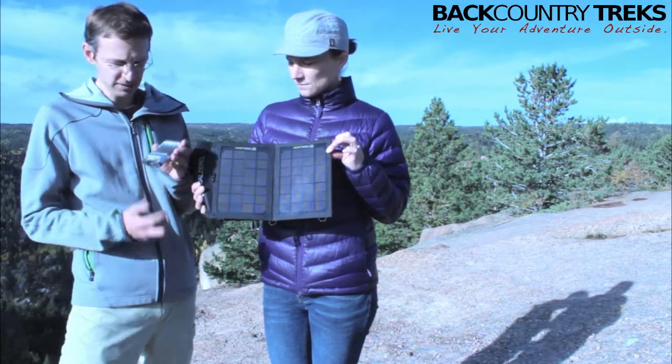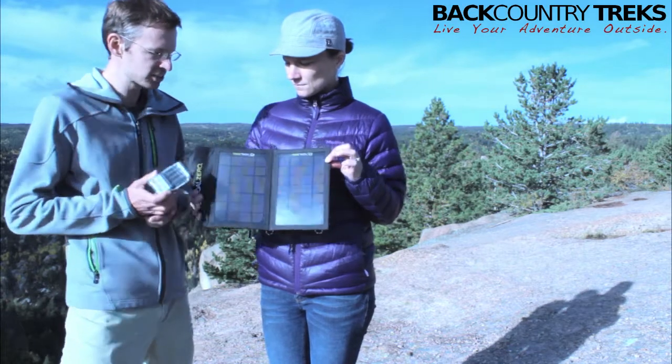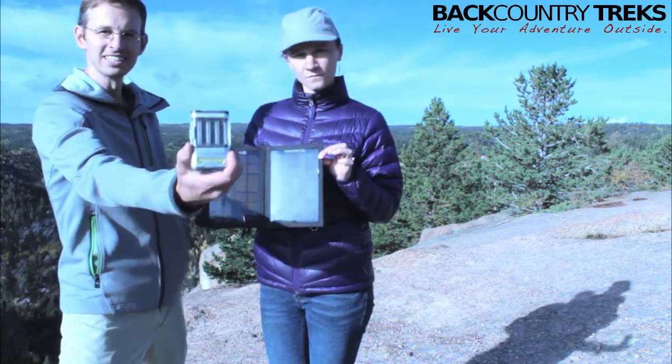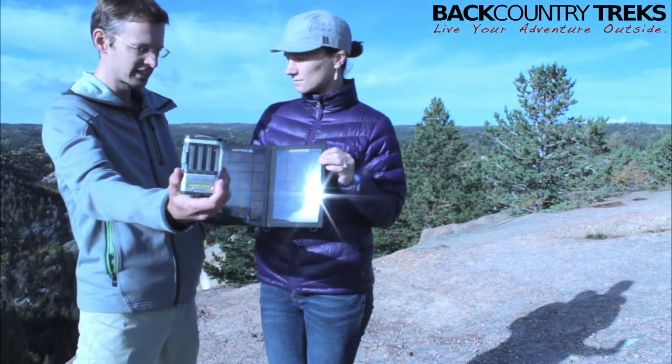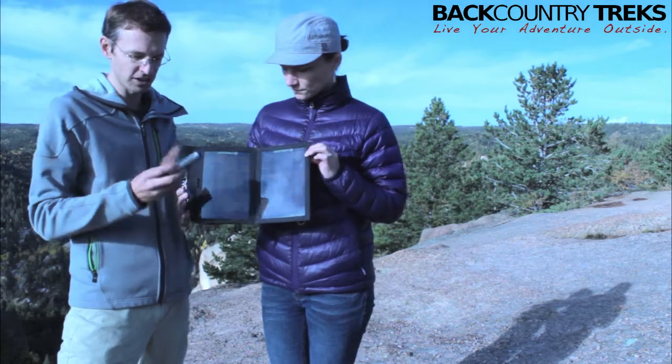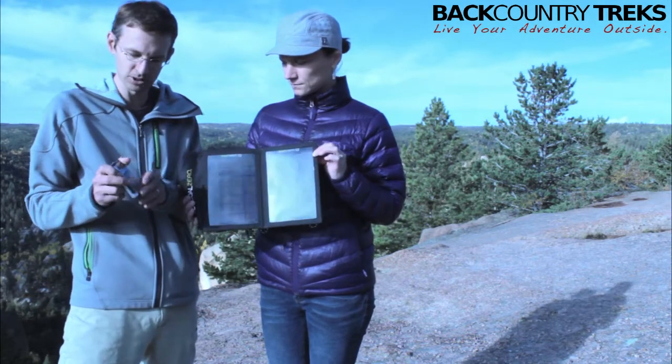So what I haven't talked about — this comes in a kit, but these are separate. You've got the Nomad 7 and this is the Guide 10 battery kit. The Guide 10 Plus, all of this stuff comes together, which is what I got, but you can also buy them separately.